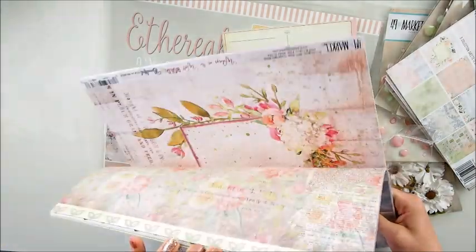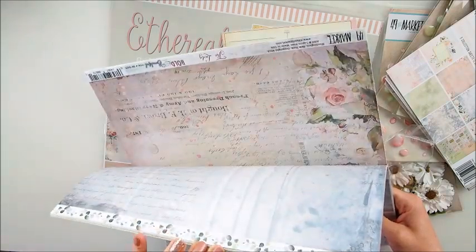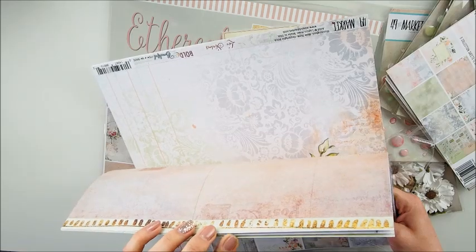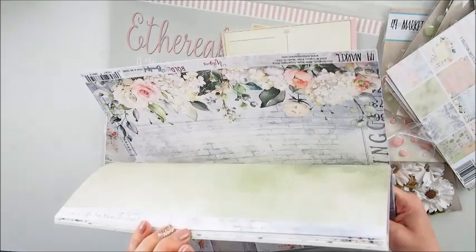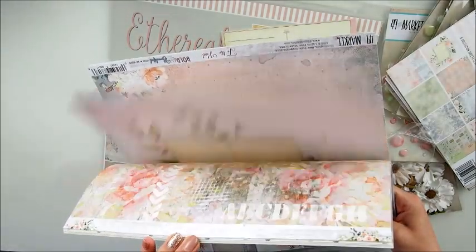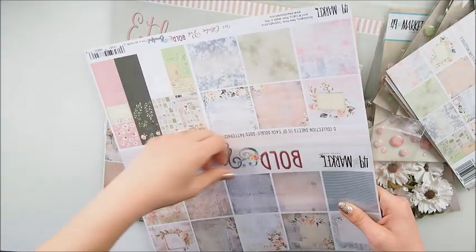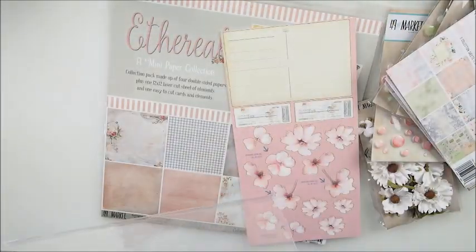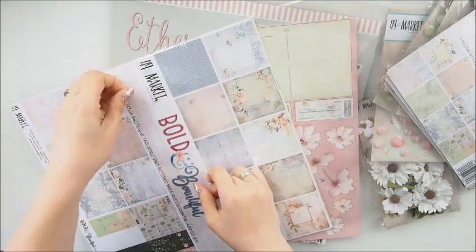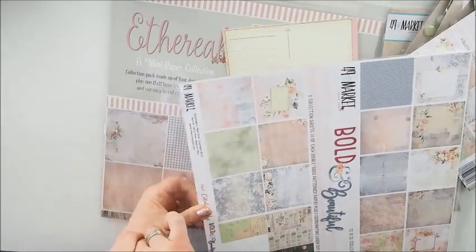I've used 49th Market in kits many times. Pam oftentimes includes 49th Market in her kits, and many years back when 49th Market came to the market, I suggested her to use it because it's absolutely gorgeous. So 49th Market is oftentimes in the scrapbook kits. Now let me put those back. The one thing I don't like about 12 by 12 papers in general is the packaging that sometimes falls apart.